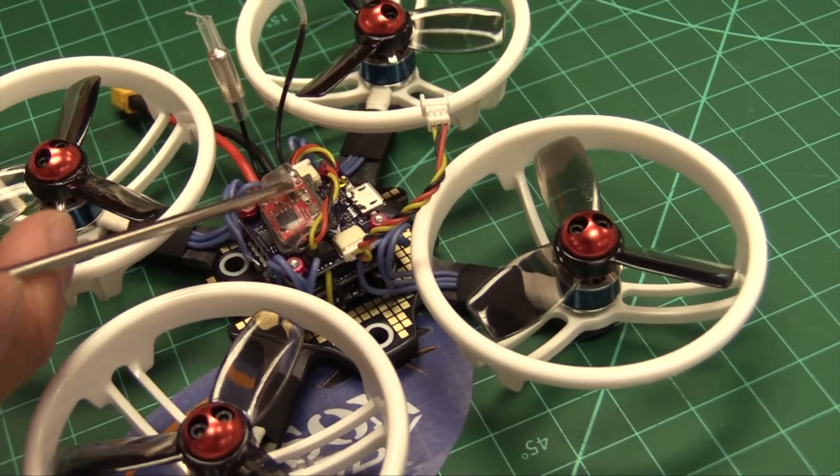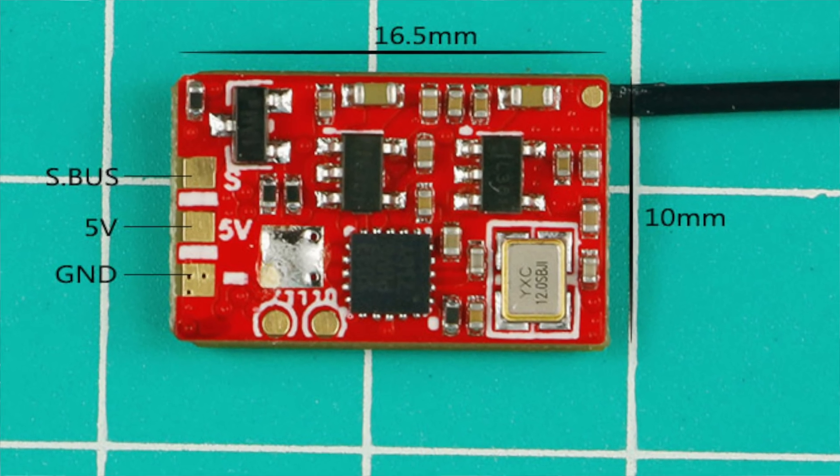Hey guys, Bazel from Grayson Hobby. Today we're going to show you how to bind the ET-V2, ET-115, and V2-125 with that new receiver — the AC-900, which is a dual-purpose receiver. We're going to go over a quick bind and how to set up for FrSky.